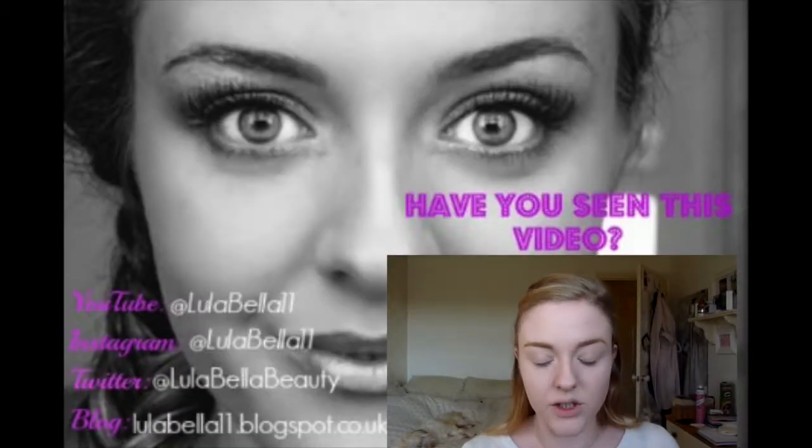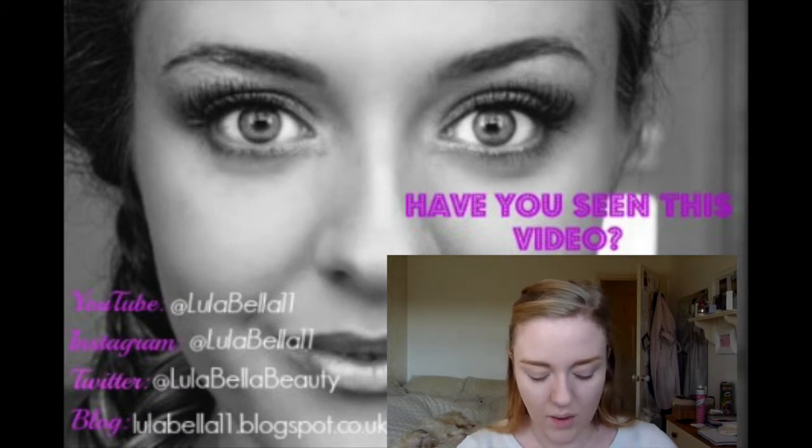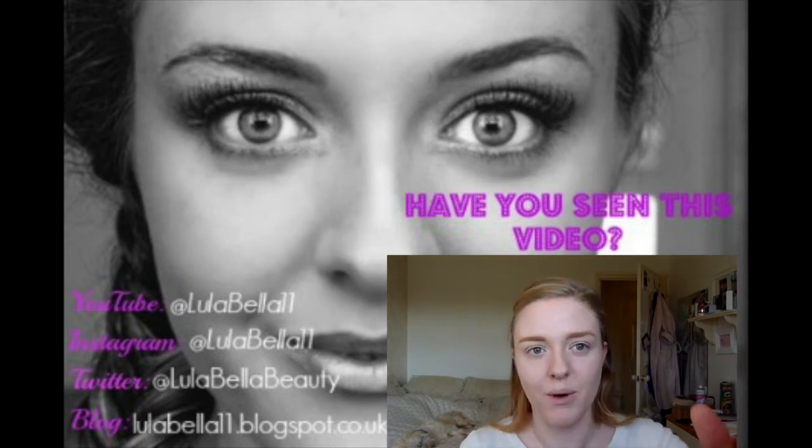You'll have to excuse my brows today because they don't quite match. I think I'm going to zoom in on my eyes.